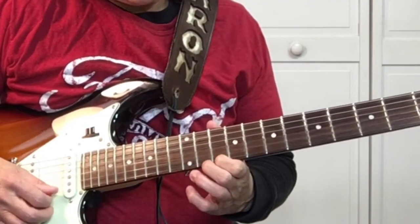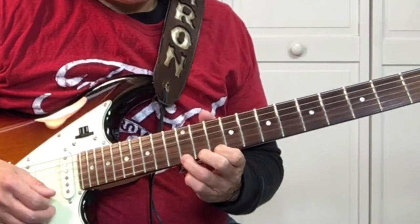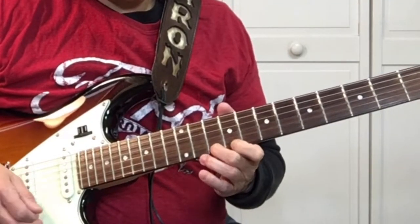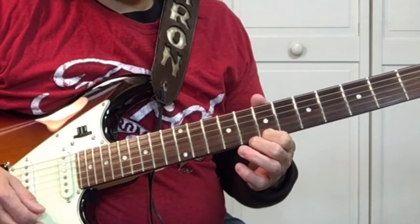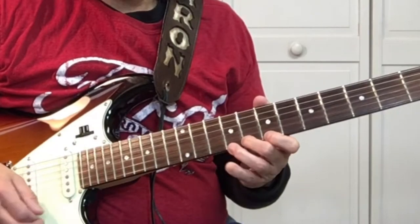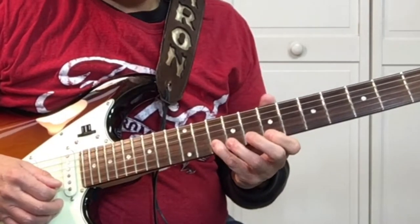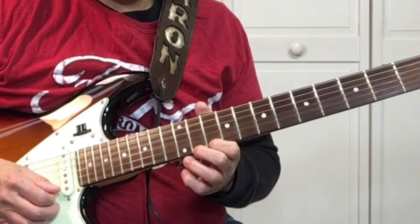Then move up here to the 10th fret — we're going to do a hammer-on from the 10 to the 12th, back to the 10, then 9, 10, 7, alternating picking 3 times, then 8, 10, 8, 7, all on the 1st string. Then we go up to the 2nd string: 10, 8.